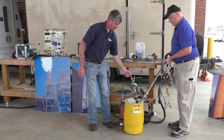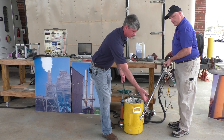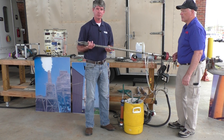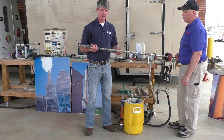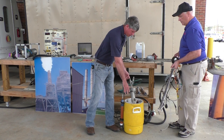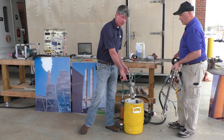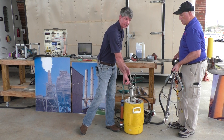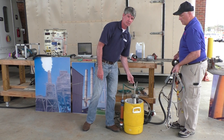Then we have the condenser, and this is a moisture knockout. The way this works is our probe and filter are kept at around 250 degrees, which is above the boiling point of water, which is 212 degrees. Then when the sample runs through the condenser in our cooler, which is in an ice bath, the moisture is knocked out. It goes from a gas phase in the probe to a liquid phase in our condenser.